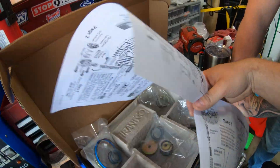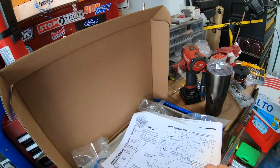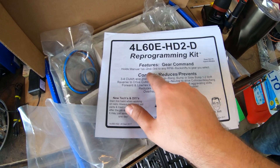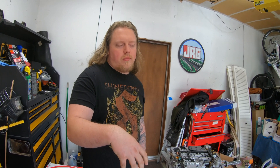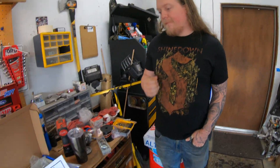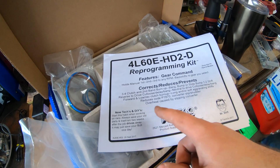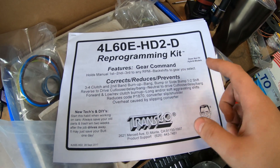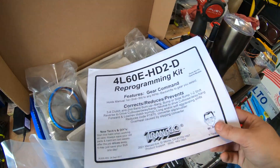I already did a Transgo shift kit on my Mustang. Overall they're pretty easy — this looks just a bit more involved, but it says it corrects tons of stuff. It holds manually first, second, and third at any RPM. Vince was saying when he would be manually shifting it — so you could be in first and it'll stay in first. Say you go to second or third, it'll technically use first, second, and third up to that point — still in drive, basically. This will allow him to actually hold it, which is really cool. Also helps with three to four clutch and second band burn up, lots of overall stuff, converter slip and shudder.